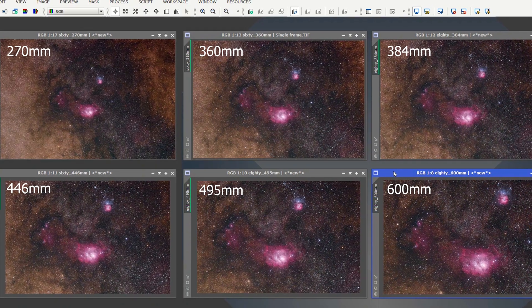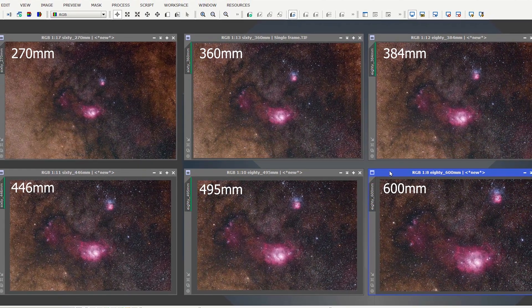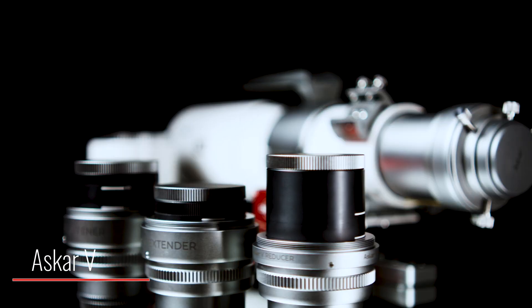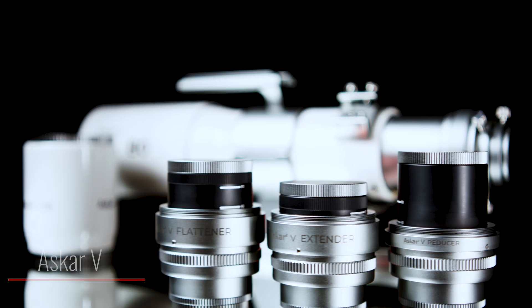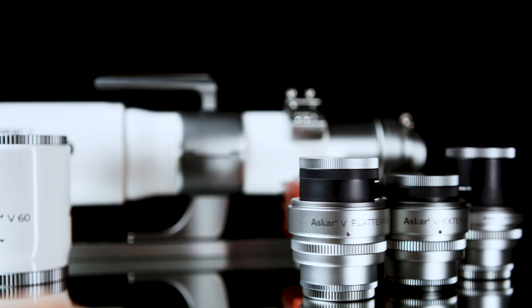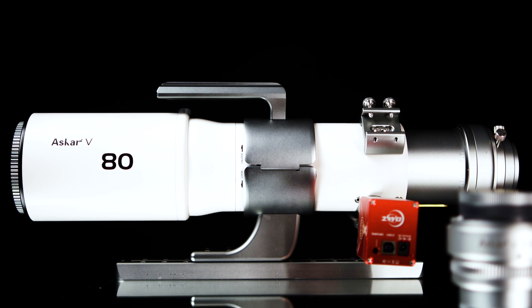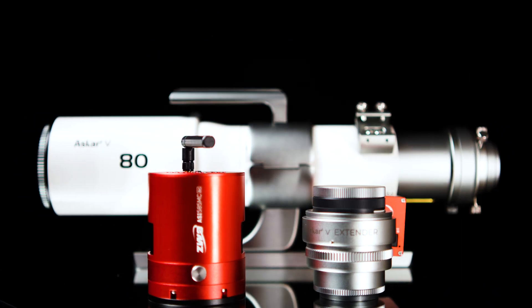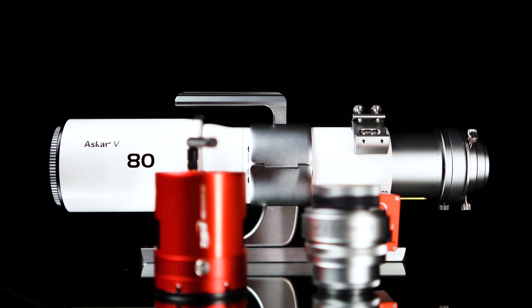With that said, what better scope to test this camera with than the Ascar V? The Ascar V is a modular refractor with six different focal length variations. It comes with a 60 millimeter objective and an 80 millimeter objective, as well as an extender, a focal reducer, and a field flattener. With my seeing conditions being average to maybe a bit above average, we found the Ascar V with the 80 millimeter objective and the extender — bringing the focal length to 600 millimeters — to be the perfect pair for the 585 MC Air.